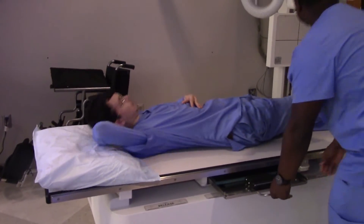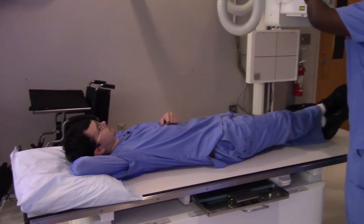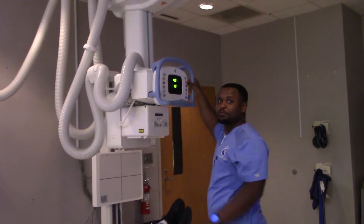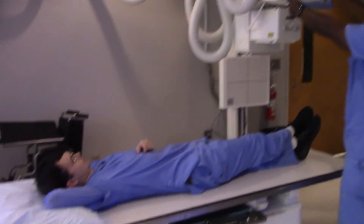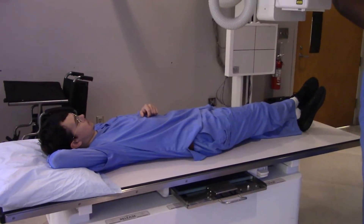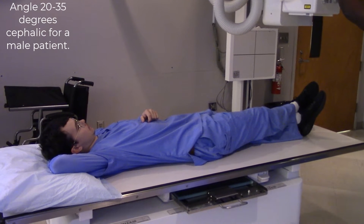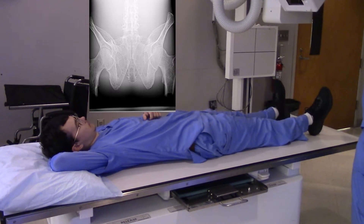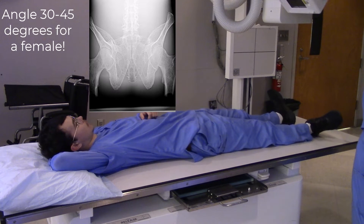Alright, so what is it we're doing here? We are doing the outlet view. The outlet view. Very good. So this is going to be the opposite of the inlet view. This is the outlet view of the pelvis, showing primarily the pubis and the ischium.